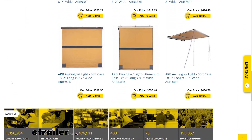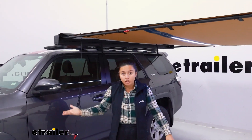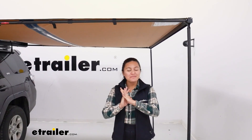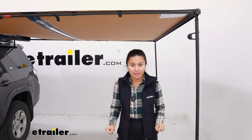We do have different methods of mounting it to your roof. So whether you have an ARB rack or maybe just another roof rack, we have brackets for you too. But no matter which awning you do get, they are going to share the same base features.